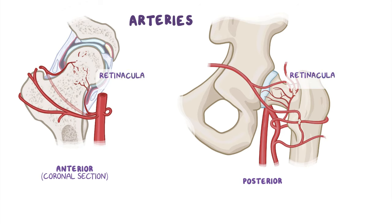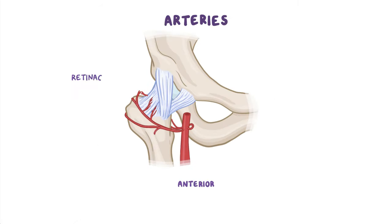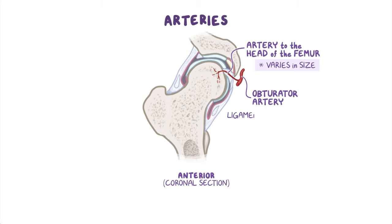Now let's look at the retinacular arteries in more detail. These arteries run along the neck of the femur and through the retinaculum of the capsule, hence their name. Retinacular arteries arising from the medial circumflex femoral artery are more numerous and supply most of the head and neck of the femur because they are able to pass beneath the unattached posterior border of the joint capsule. Retinacular arteries arising from the lateral circumflex femoral penetrate the thick iliofemoral ligament — there are fewer of them and they are smaller. One last important blood supply is the artery to the head of the femur, a branch of the obturator artery, which varies in size and traverses the ligament of the head of the femur.